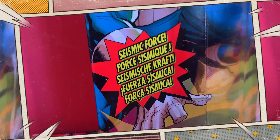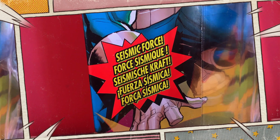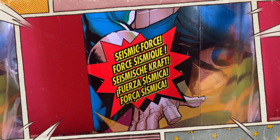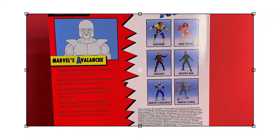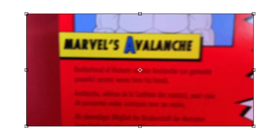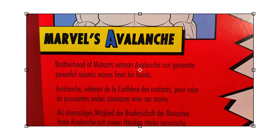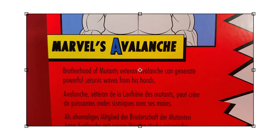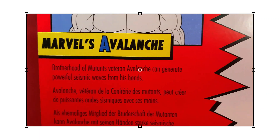They say 'Seismic Force' in those big old pop art comic book splash graphics on the front of the card. But what force effects does he actually come with? Nada. Nothing. Zilch. The back of the card reads 'Marvel's Avalanche' — and that's important because the Avalanche belongs to Marvel, it's a possessive Marvel if you will. Brotherhood of Mutants veteran Avalanche can generate powerful seismic waves from his hands.